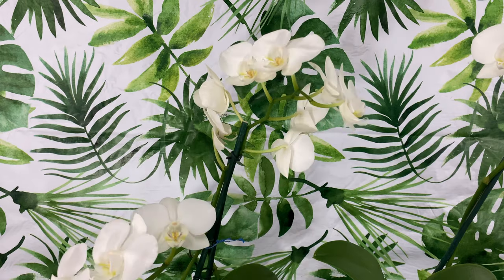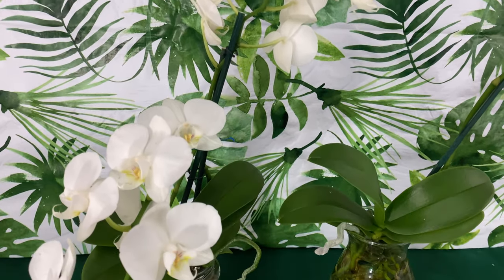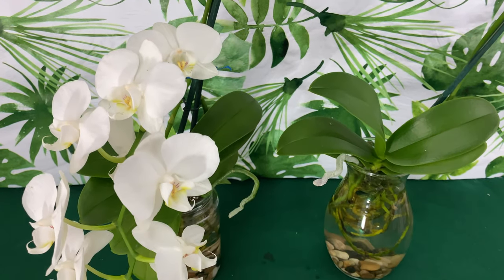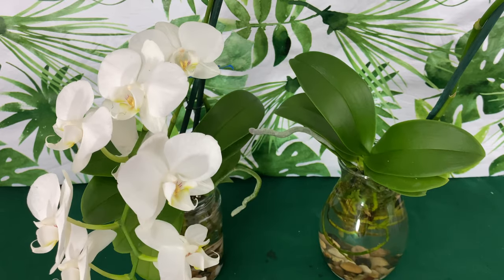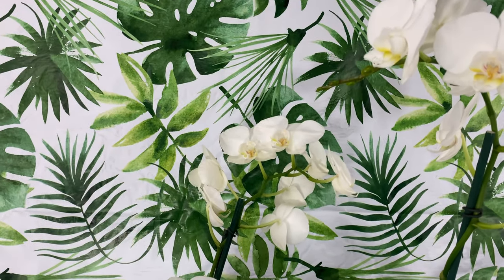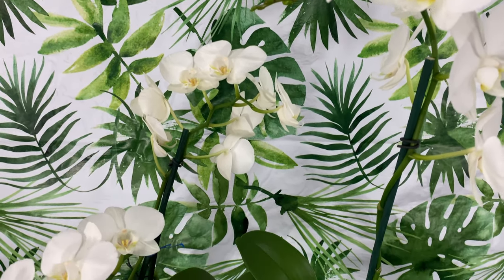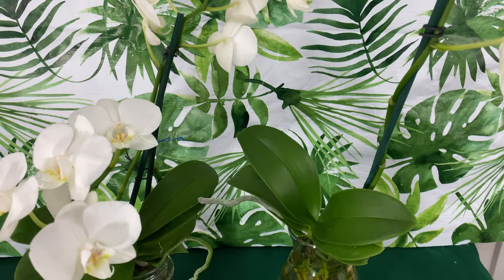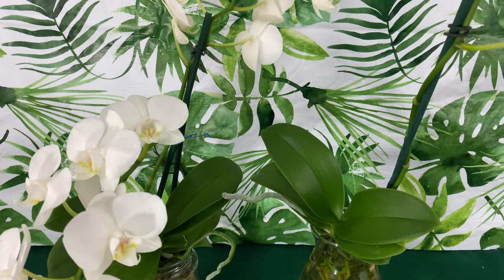This is Fal Pal Daryl, and in today's video I just want to update all of my subscribers, all of my Fal Pals, on all of my orchids that I am growing in the method of water culture. I am really advocating for water culture for new beginners, because once you do it the right way, it is the easiest and best way to grow your orchids indoors.